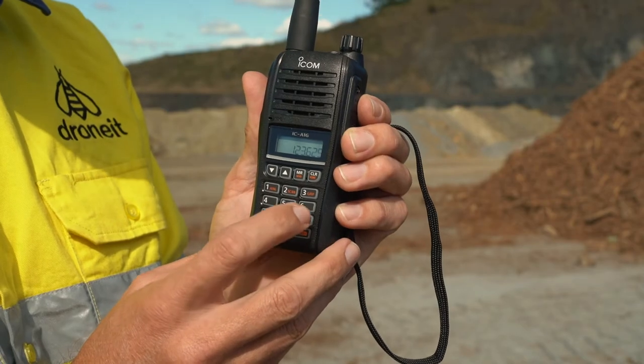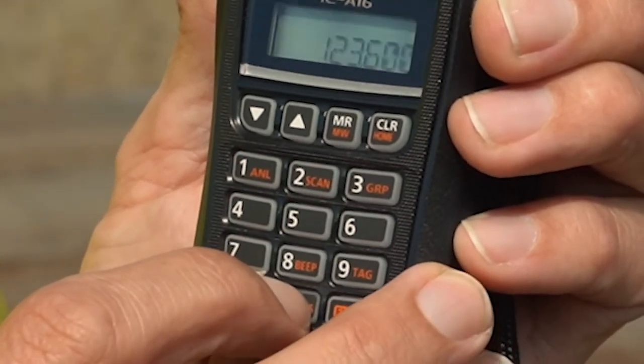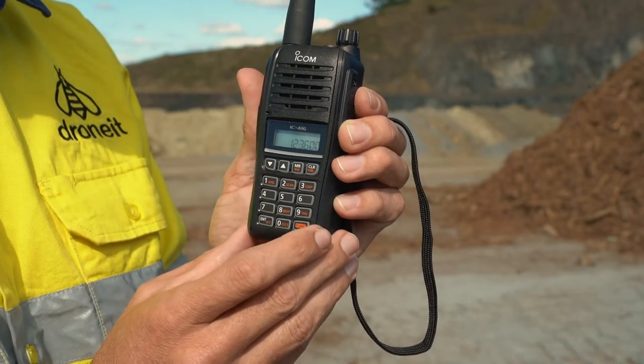To enter the radio frequency, all you need to do is enter it into the keypad. You'll find this number when you do your pre-flight check or risk assessment for the job.